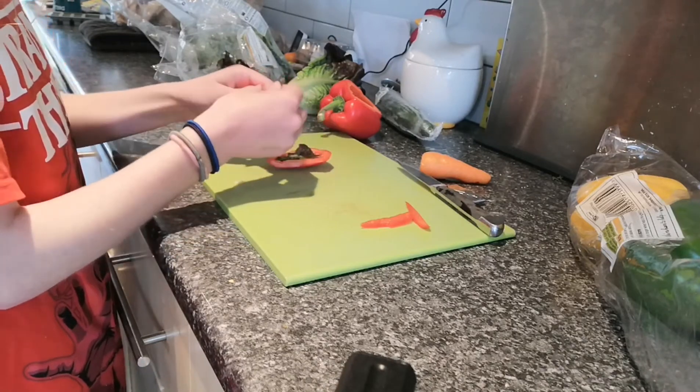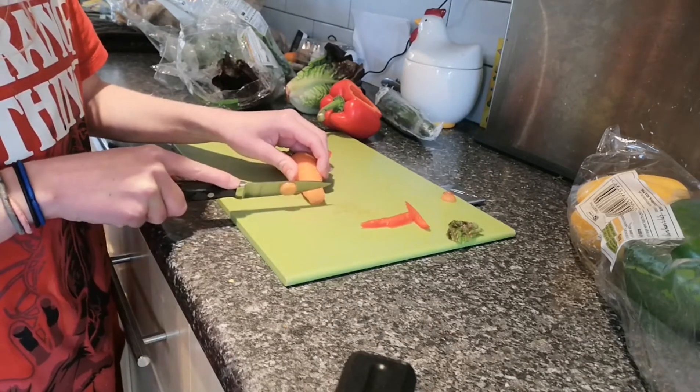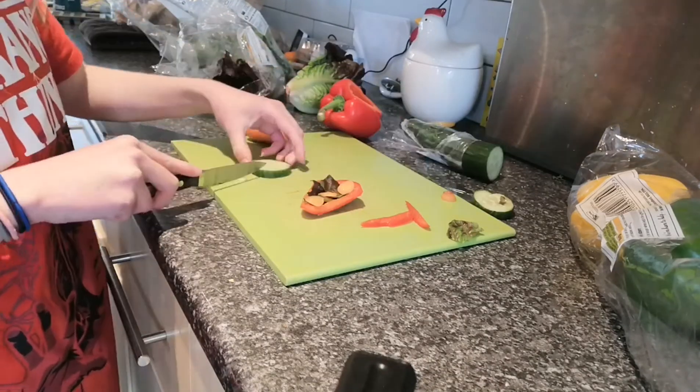Firstly, get your pepper out and cut a slice off it just how I'm doing here. For a bonus, you can make it in the shape of a pizza slice. Next, take your lettuce and put it on top.